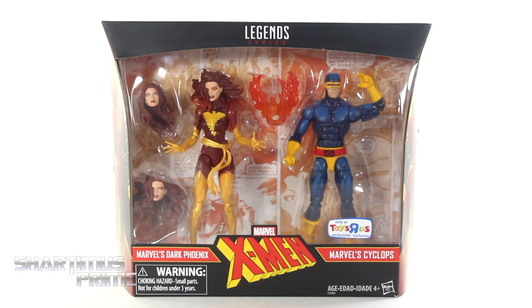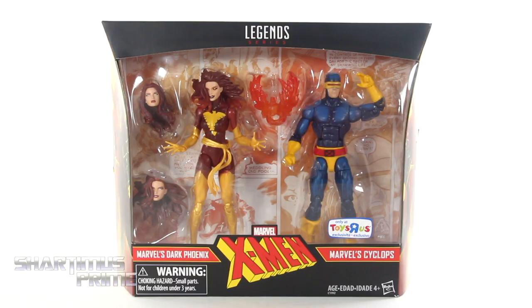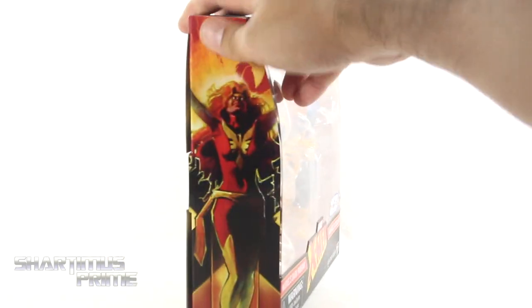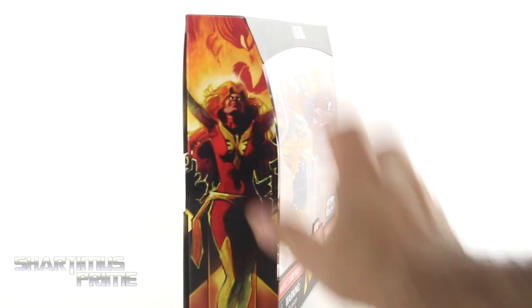Hey, what's up you guys, Shardimus Prime here doing another Marvel Legends action figure review on the Toys R Us exclusive X-Men's Dark Phoenix and Cyclops 2-pack. If you're trying to pick these up, you can get them right now at Toys R Us — it's a Toys R Us exclusive. But anyway, I've been waiting to get this for a while, I ordered it quite some time ago.